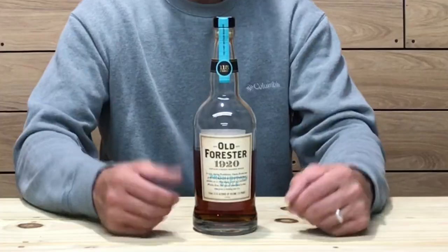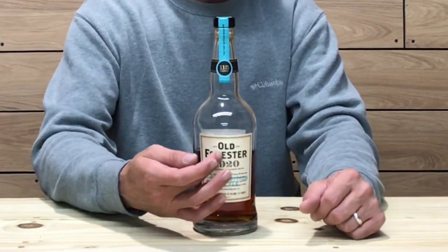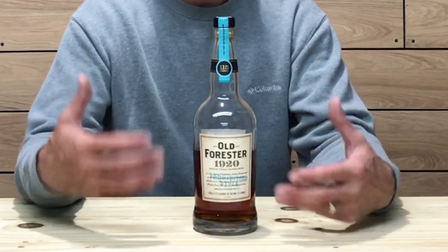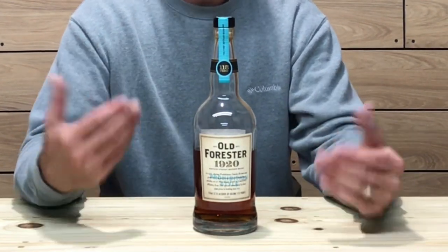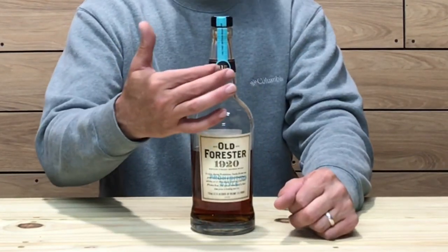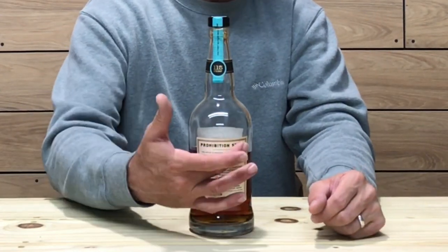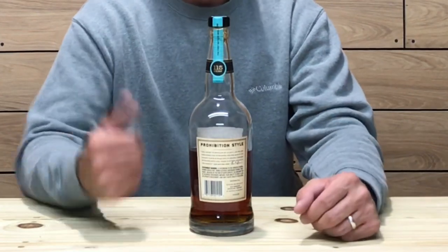The bottling is your typical Whiskey Row design — same shape, same sleek look with a slight flare at the bottom, and just a little bit of change in labeling. It says '1920' on the front label, referencing Owsley Brown's permit to sell medicinal spirits on Whiskey Row. The cork is synthetic on top of the cap and seal, which also says '1920' and '115 proof.' The back label says 'Prohibition Style' and discusses the pride and care Old Forester takes in distilling their spirits.